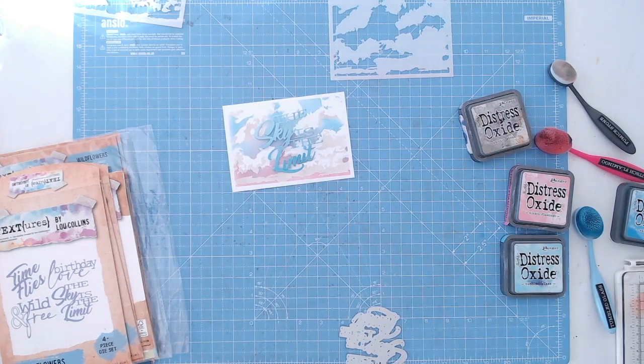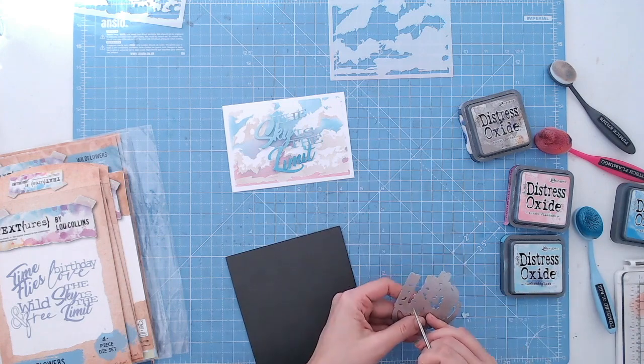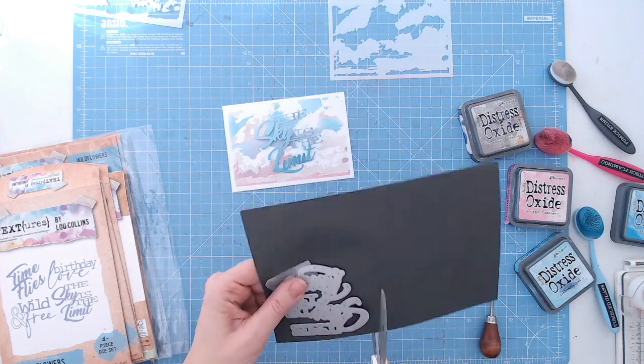out the Sky is the Limit die cut. Against this background it didn't stand out as well because I've got blue in the background, so I've decided to re-die-cut this again from a charcoal grey.